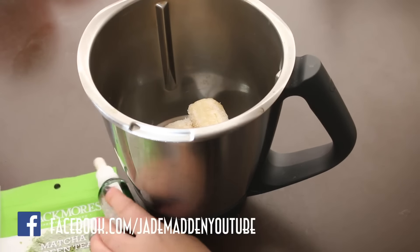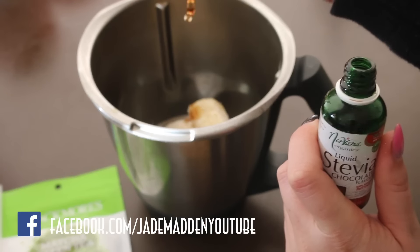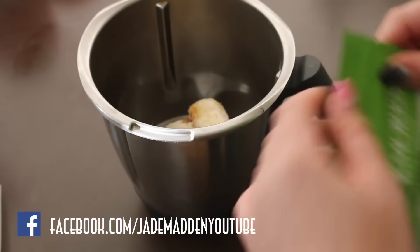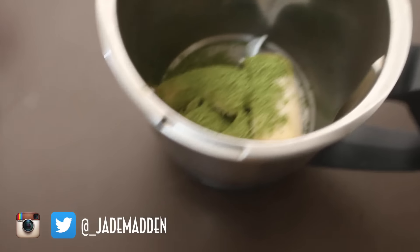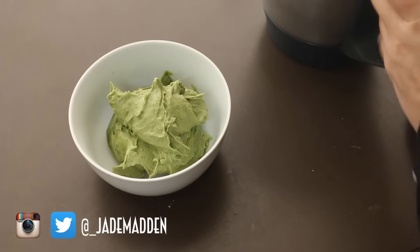Putting my frozen bananas into my thermomix, adding a little bit of this stevia liquid sweetener — the chocolate flavored one, which is great — and then about a tablespoon or so of the matcha green tea powder. You may need a little bit of water to help with blending. Blend it all together and voila, you have green tea ice cream. It is amazing.